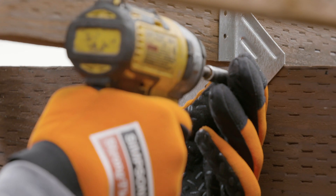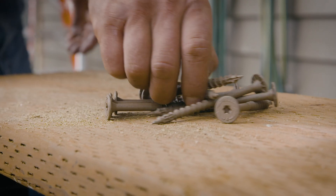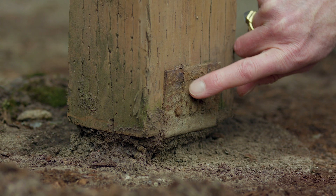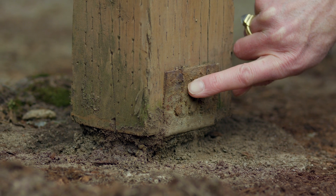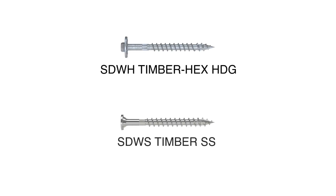For example, with stainless steel connectors, use stainless steel fasteners. For ledger connections in wood applications, use structural screws like the SDWS timber screw. In more corrosive environments, structural screws with added protection like the SDWH TimberHex HDG or the SDWS Timber SS are preferred.